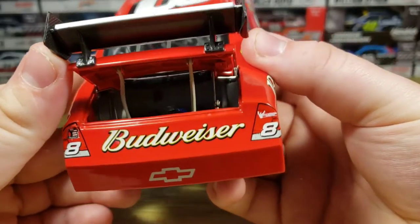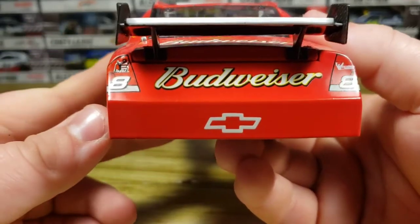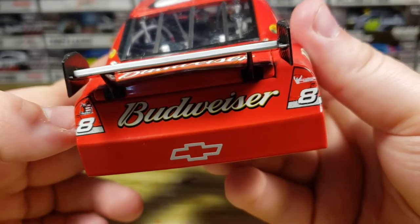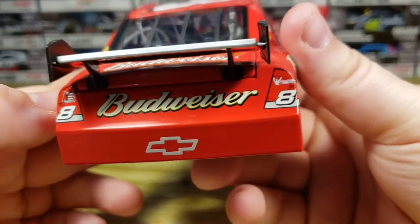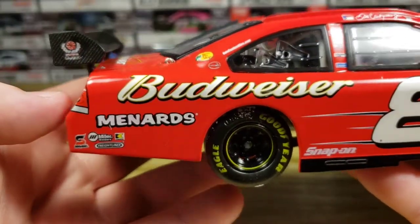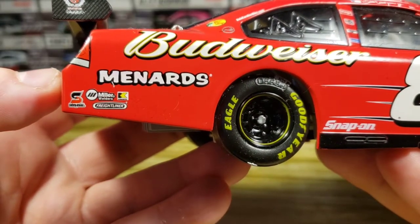Of course you've got the winglets, the tether braces, and the fuel cell in there — it's kind of hard to see but it is there. Got Budweiser on the back with the number 8 in both taillights, and both DEI and Dale Earnhardt logos — I think they're just two different types of logos. Got the Chevy Bowtie down here. On this side you've got Budweiser, Menards, Safety Clean, Miller Welders, and Freightliner.